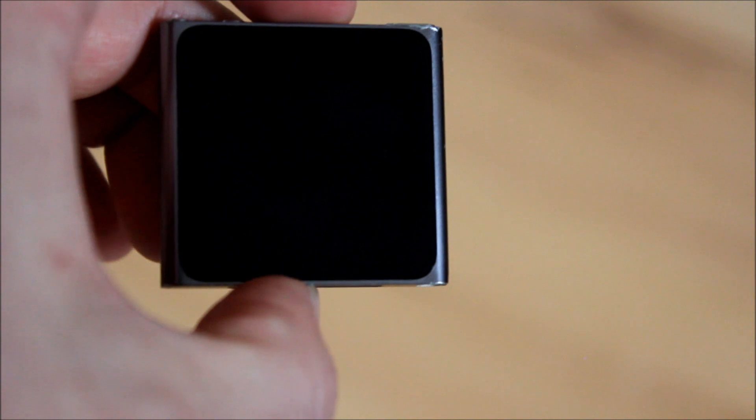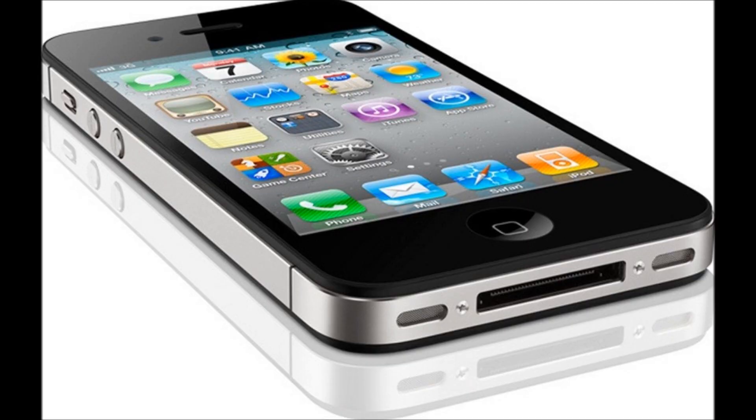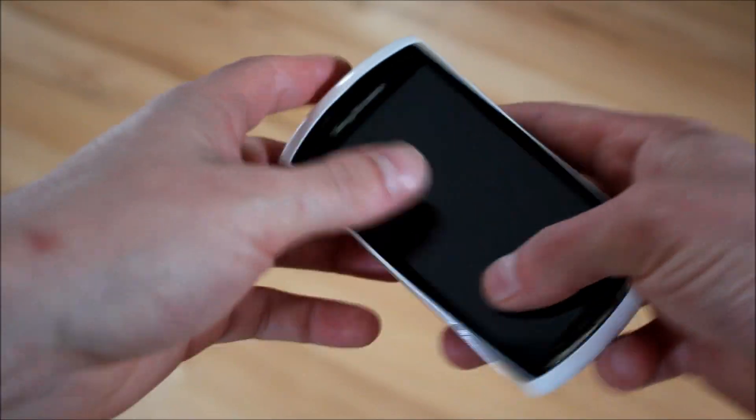The iPod Nano 6th generation was the current iPod, and the iPhone 4S was the brand spankin' new iPhone. The Xperia Play was still considered a pretty cool Android phone too.